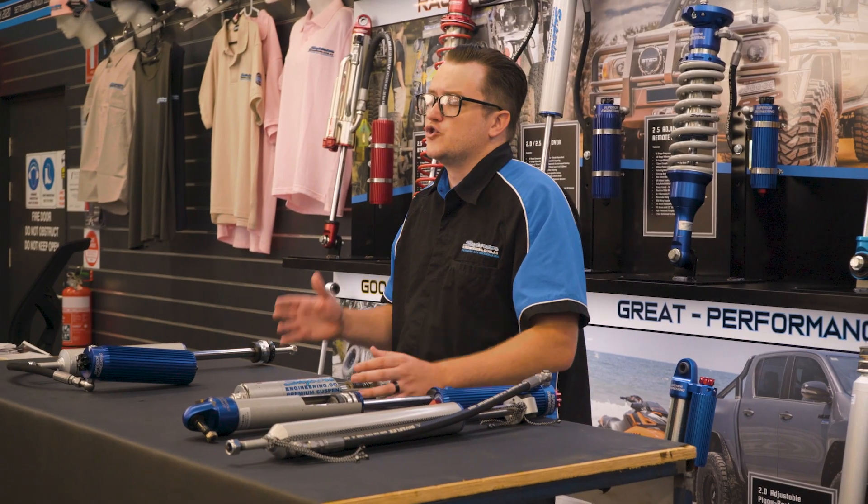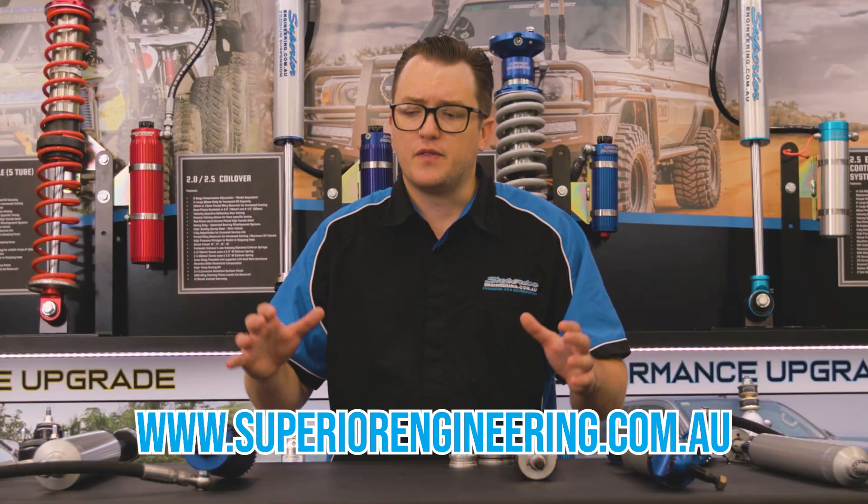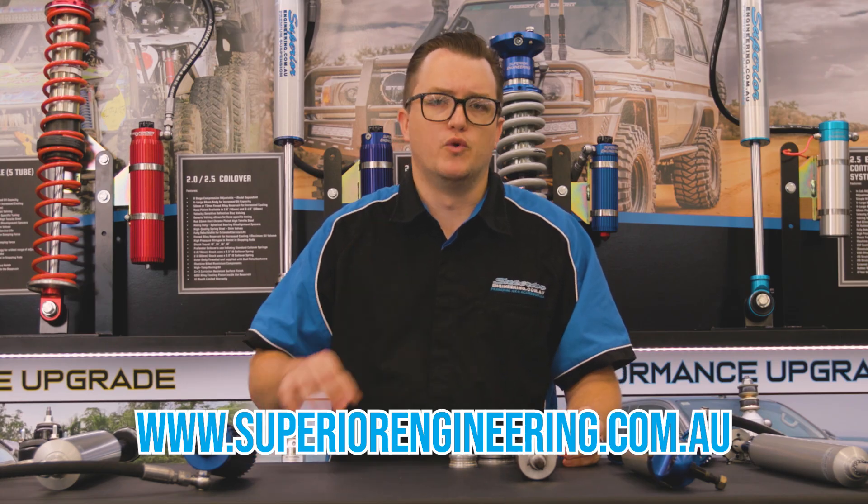Now you've got the basics on shocks, you can jump over to superiorengineering.com.au, use our rego search feature and check out the full range of shocks we have for your vehicle and select the best shock to suit your needs.